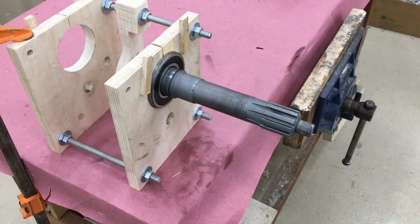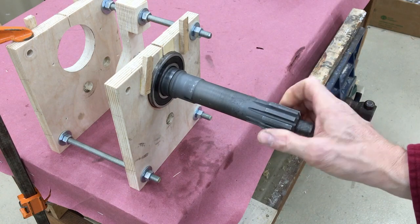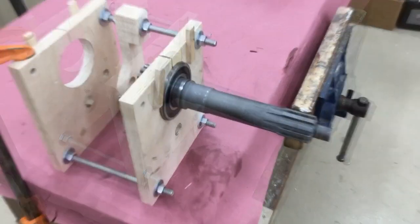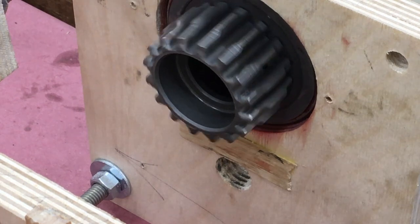I put the bearing on and slipped it into our wooden casting. This end is attached to the clutch disc and the other end provides power inside the transmission.